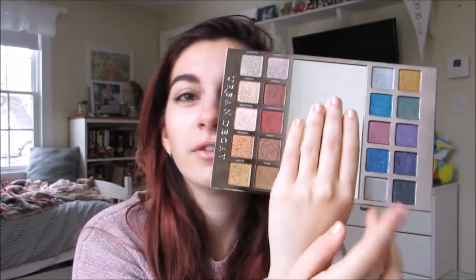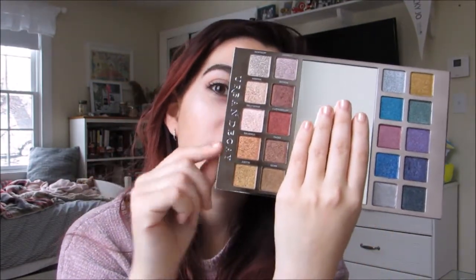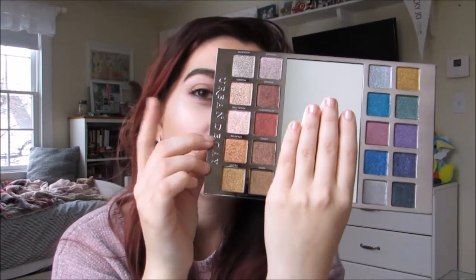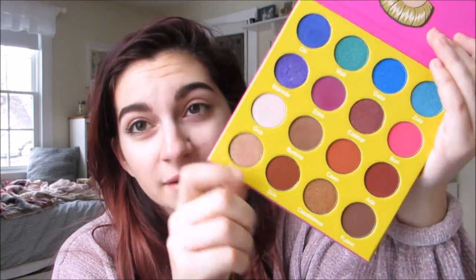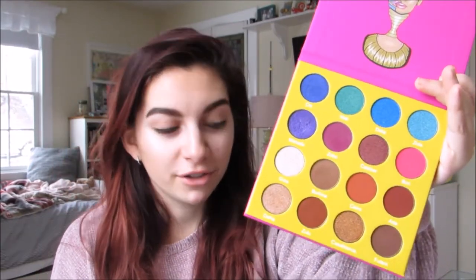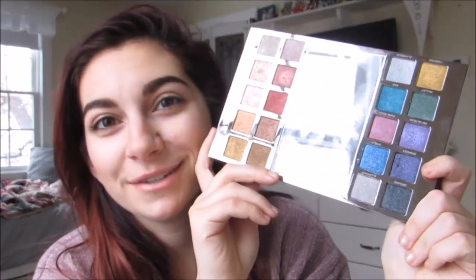The interesting thing about this palette is that you have your vibrance over on this side and you have your neutrals and more peachy tone things over on this side. A similar palette that has a really close color story comparatively is the Masquerade palette by Juvia's Place. This is basically a more vibrant version of what's going on there. There's not a ton of sparkle to all of these colors — certain colors are more sparkly than others — whereas this one is supposed to be metals all around.